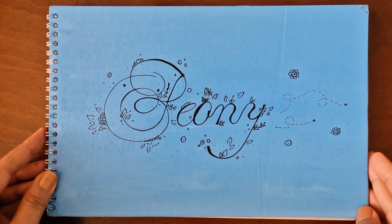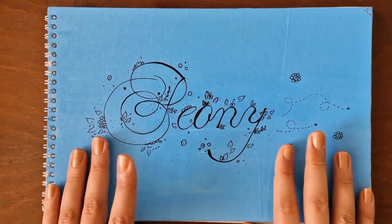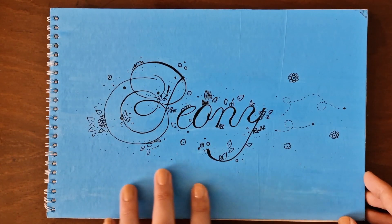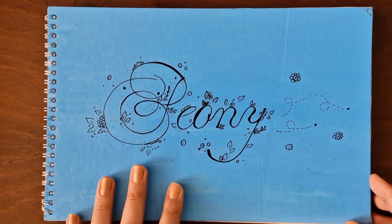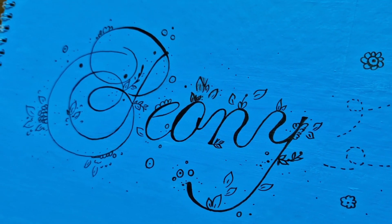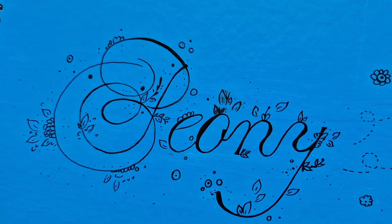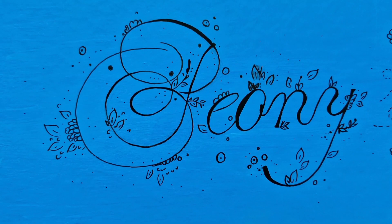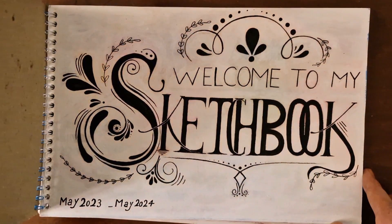Hello everyone, it's Peony here, welcome back. Today's video I'm going to be showing you an inside look at my most recent sketchbook that I finished. This is actually my second sketchbook tour and I wanted to share all of the paintings with you all. I did this front cover on my own and I drew it with acrylics to try and personalize it a bit.